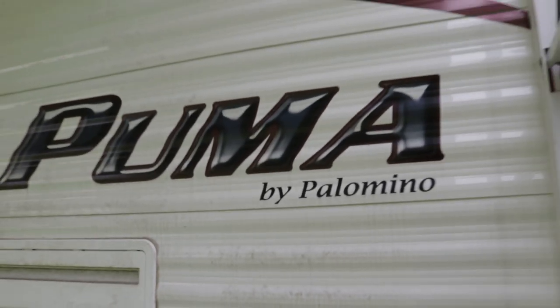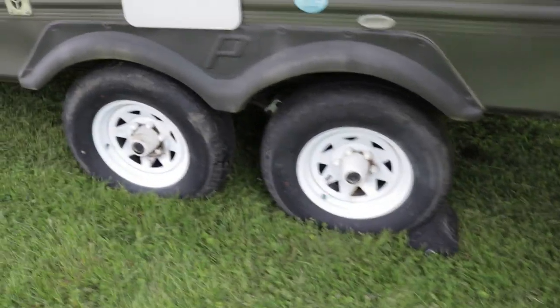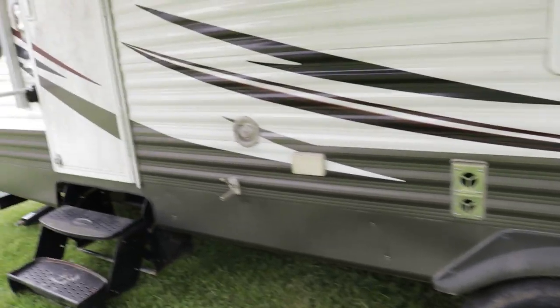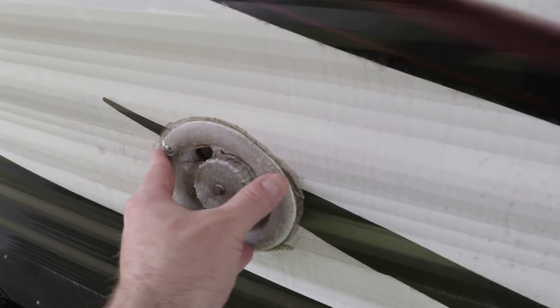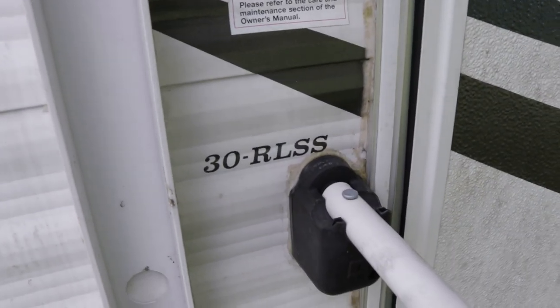All the tires are in good condition. The owners have only used this camper three times, and that's the reason why they're selling it. This is another area where you'd use soft scrub of bleach to clean up that plastic. Hopefully this will be cleaned up by the time somebody comes out to look at it. There's the 30 RLS badge.